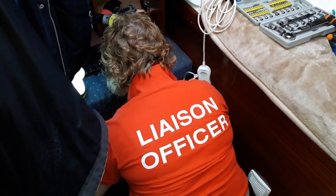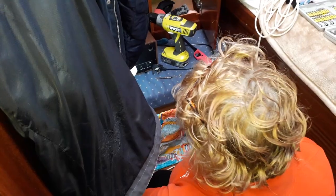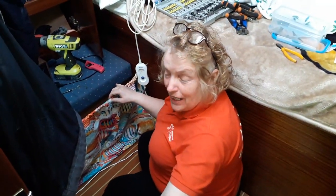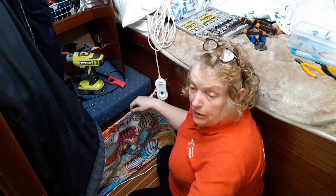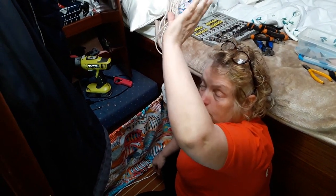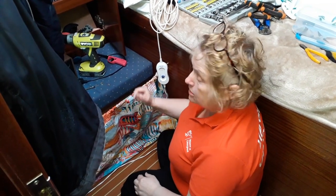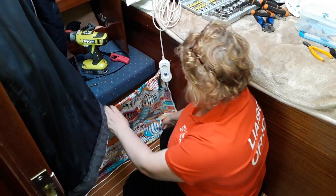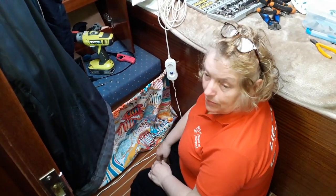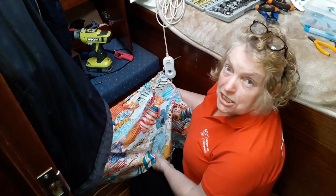It doesn't look like much, but this is going to be a tiny bit of extra storage. We'll be able to store things like the hatch covers and a few other bits and pieces like the computers on passage. I've just got to put another cord on so that it actually makes a kind of bag. And when it's not being used for storage, it'll be Prudence's TV — she's going to love fish TV!